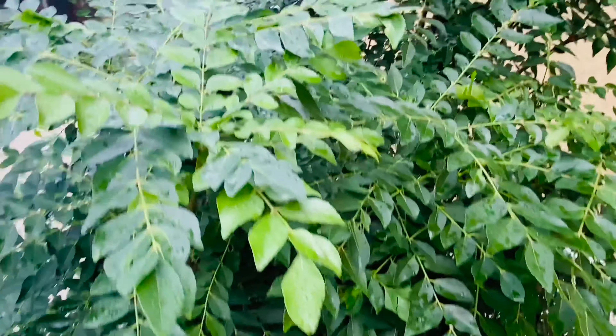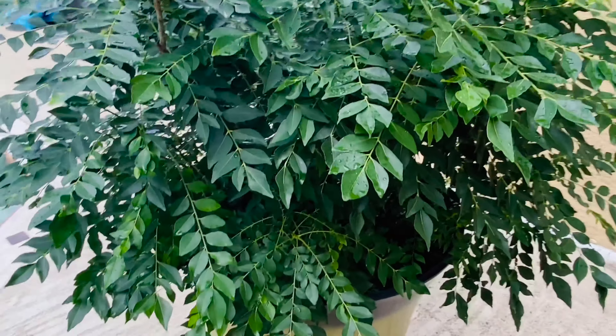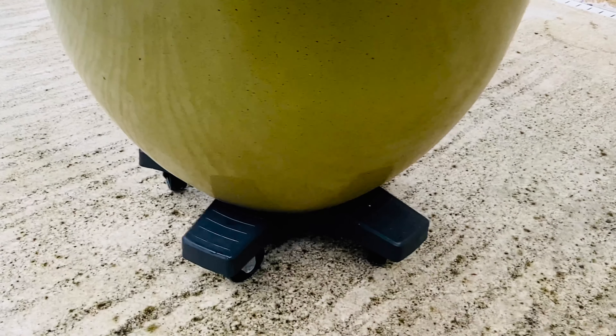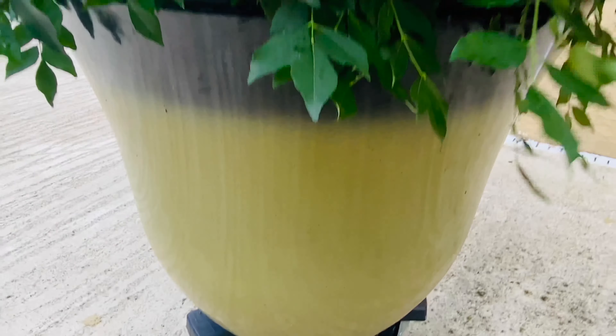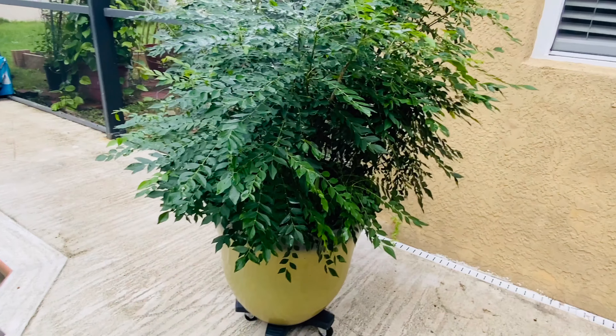Curry leaf plant needs full sun. However, during winter with harsh weather, even if you have a big backyard, this plant will not survive in a hard freeze. It is better to grow the plant in a pot as it can be easily moved indoors during the winter months.